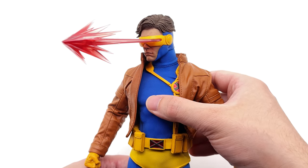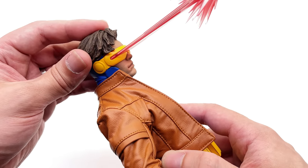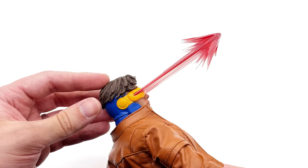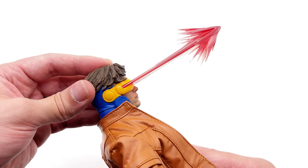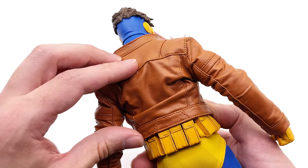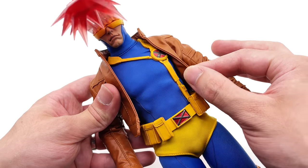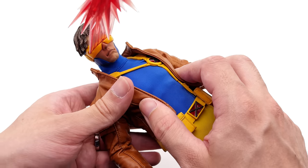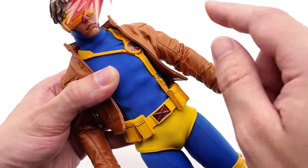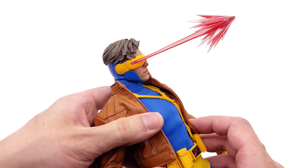Just quickly before we move on — here's what Cyclops looks like wearing the jacket and with the optic blast attachment. Look how awesome that looks. It's very simple but very dynamic, and in my opinion it's the perfect effect piece to give Cyclops. He also comes with this stunning tan leather jacket that fits the body really nicely. Technically you could give this to a bunch of other classic X-Men characters — Wolverine has worn something like this, and even Morph in the 90s show wore a very similar jacket. I'm really impressed with both the jacket and the effect piece.